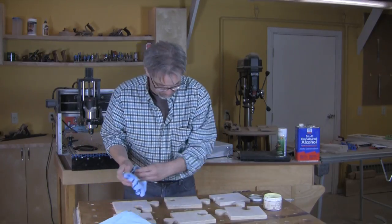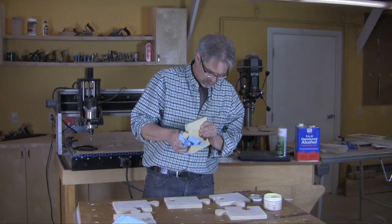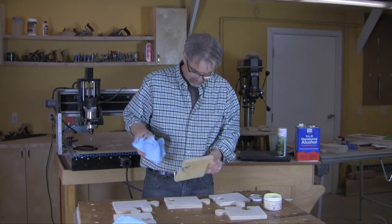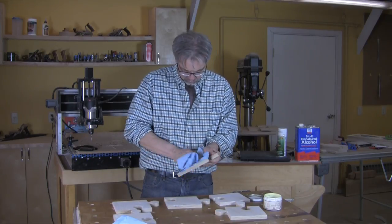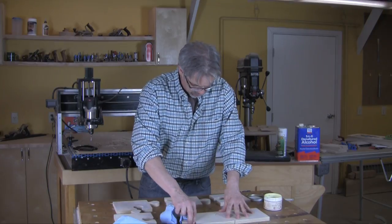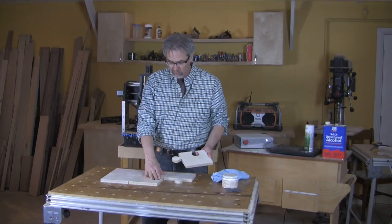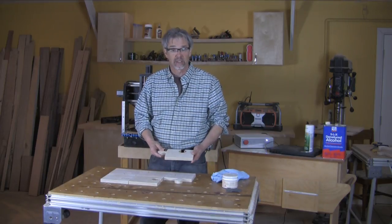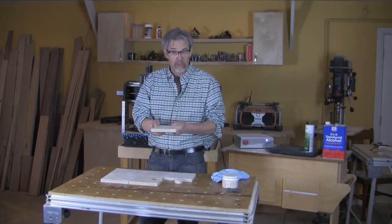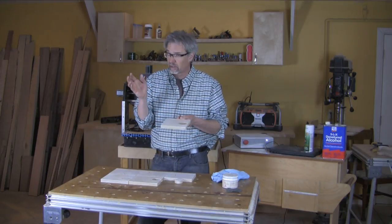Then take a shop towel and wipe it off. It feels great. It slides together really cool and it looks great. So that's our project for today — it's a puzzle tray. You can use this as a tray to hold hors d'oeuvres, put your wine glass in here, carry it around, look very groovy.